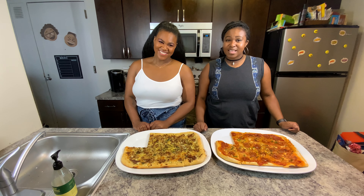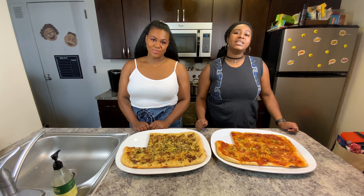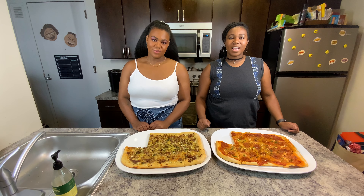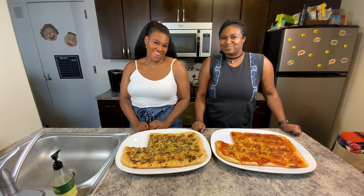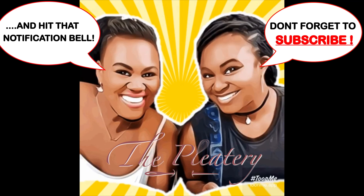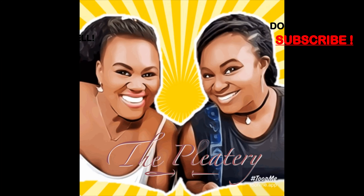Now if you guys try this at home, make sure to comment down below and let us know how it turns out. Also, don't forget to tag us on Instagram at The Pleatery and hashtag it The Pleatery CIY. And always remember to eat good and stay flexing. Till next time. If you like this video and want to see more like it, hit that subscribe button below. Also, don't forget to share and ring that notification bell so you can be notified of our future posts.